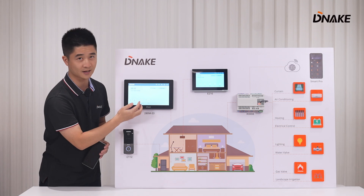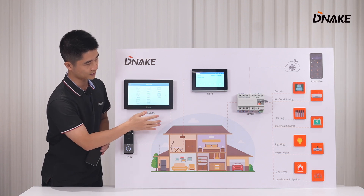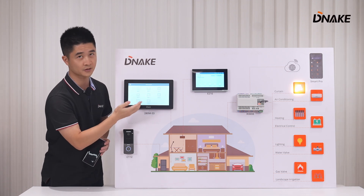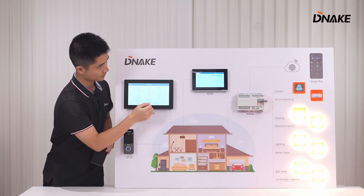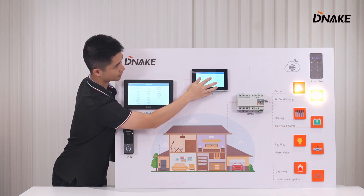Let's go to the second home page of the indoor monitor. We have Home Control — click it. Now we can control all the relays and the household appliances from here. Let's click the first one — it's the curtain. Let's close the curtain. You can also control the rest of the relays the same way. And it's the same with the second indoor monitor: tap Home Control and click to control.